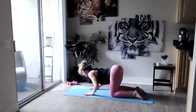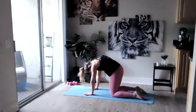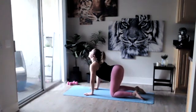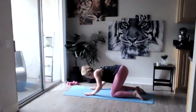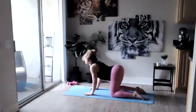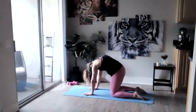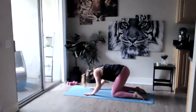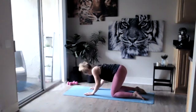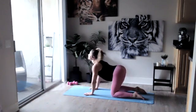Inhale into cow, exhale into cat. Continue working with your breath, inhaling into cow and exhaling into cat. With every breath try to get a little bit deeper — drop that belly just one inch lower, arch that back maybe one inch higher. Nice easy flow. Let's do one more cow and one more cat, then meet me back in tabletop position.